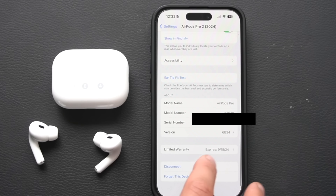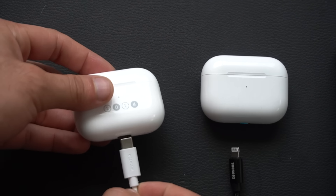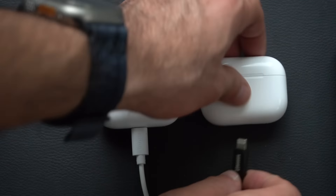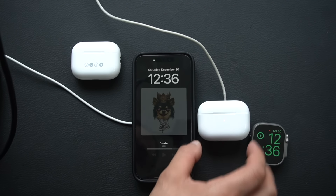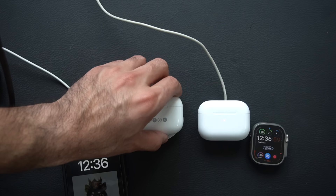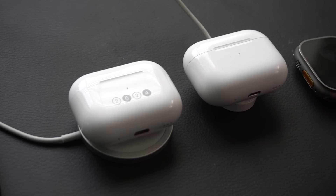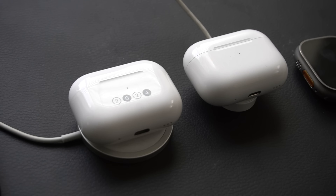Regardless of whether you have the Lightning or USB-C version of the AirPods 2, both can charge with your Apple Watch charger. To check the charging status, just double-tap where the LED indicator is on the case and it will show you whether it's fully charged or still charging.